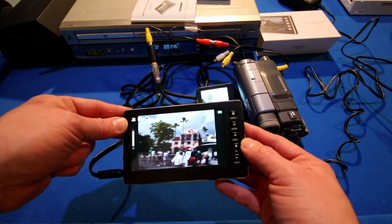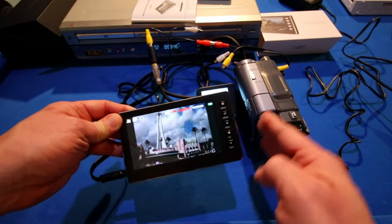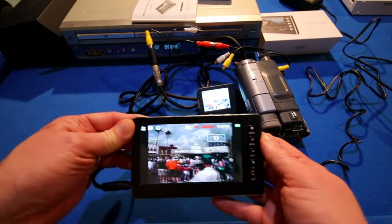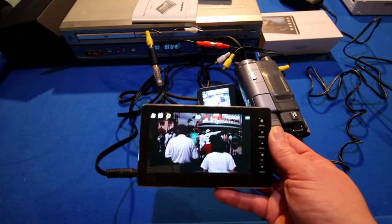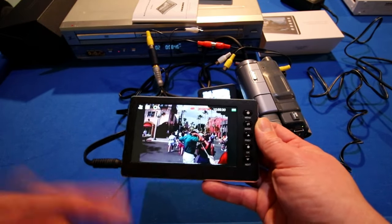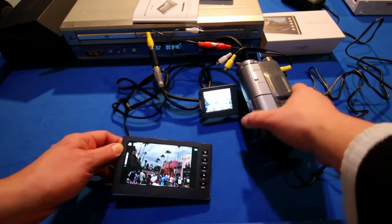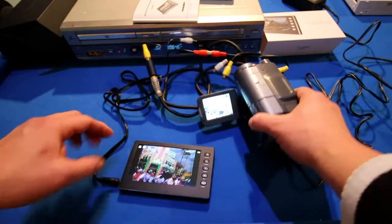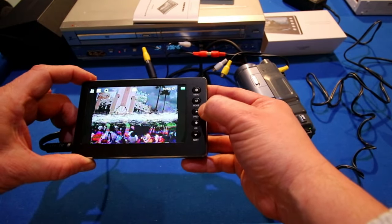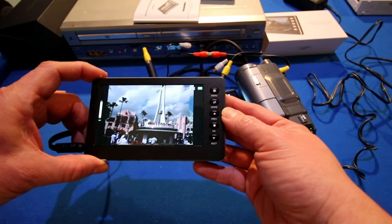I'm going to go ahead and hit record, and I am now recording. Everything that's on that screen is being recorded into the HD recorder box — the DigitNow HD recorder is now recording. When I'm done, I can stop. Then I'll just hit this mode button and I can see what I just recorded.